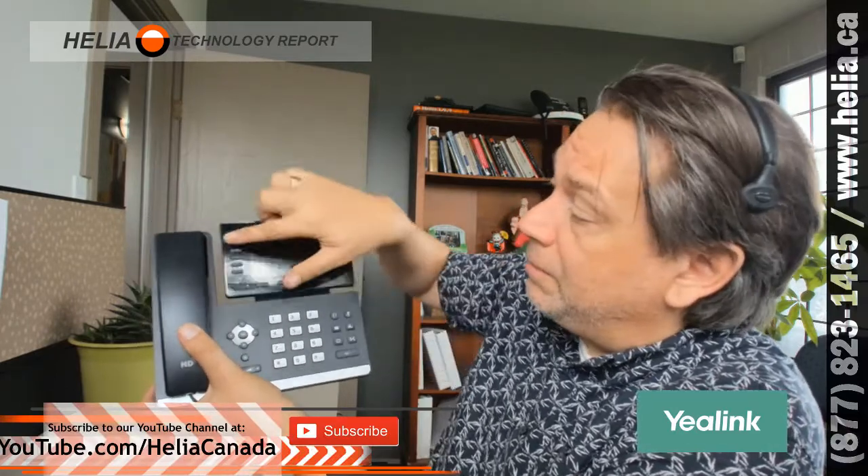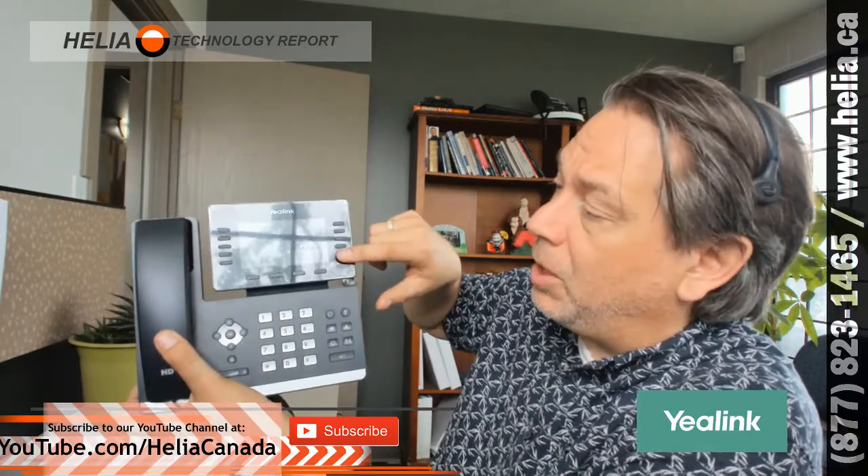This one has ten buttons, lots for speed dial, and you can actually put three pages of buttons. If you press this button on the bottom it'll take you through an additional two pages of nine buttons each. So it's really easy to use, as are all Yealink phones.